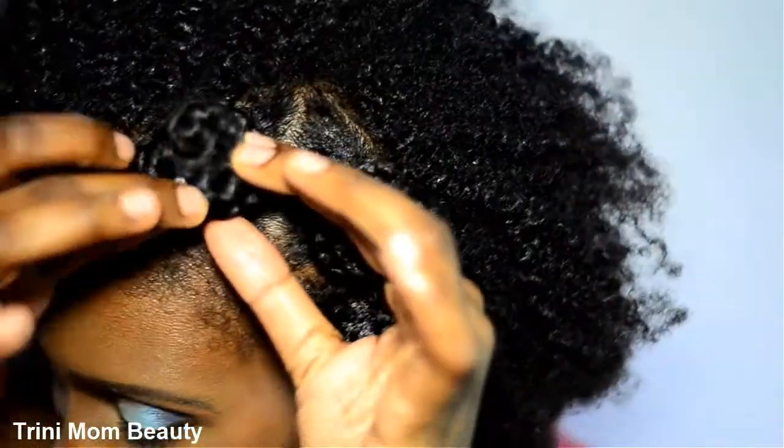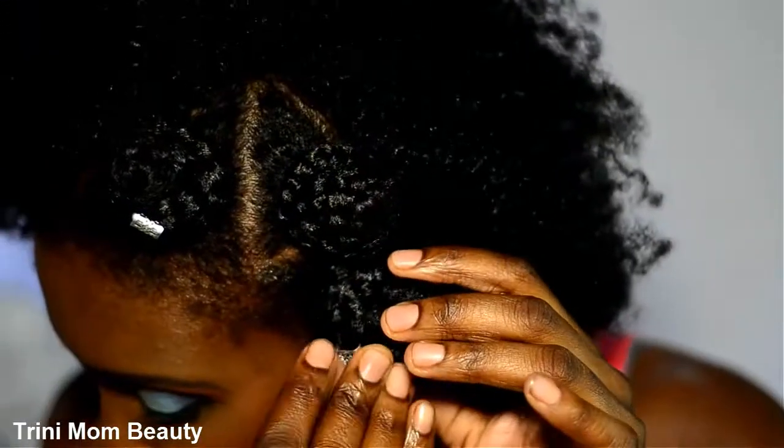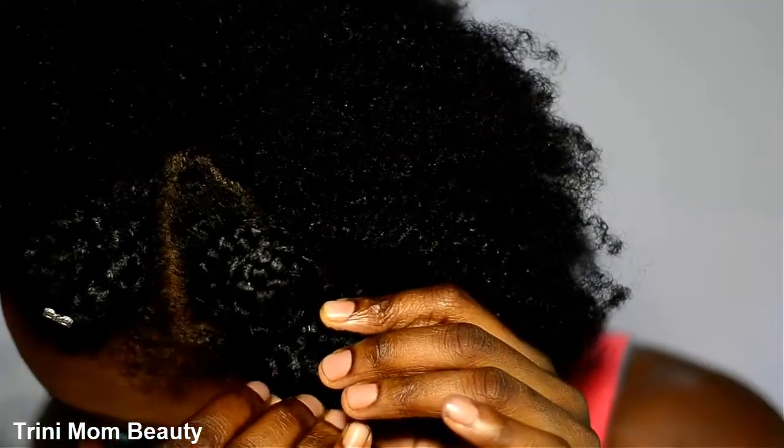Then you're just going to add whatever hair jewellery you have to your bantu knots and make it look all cute.